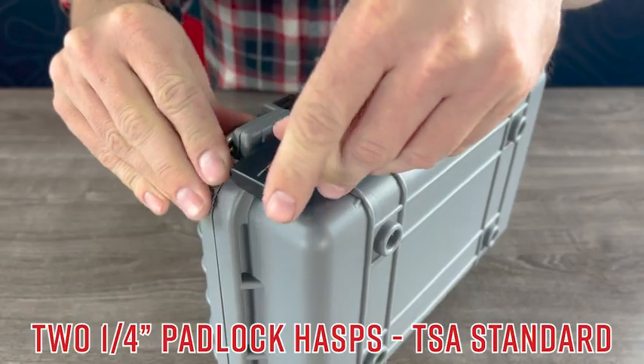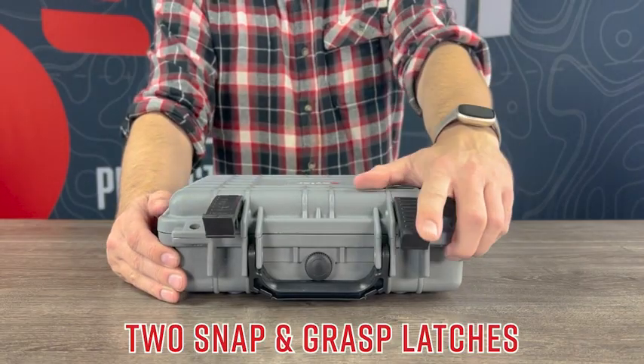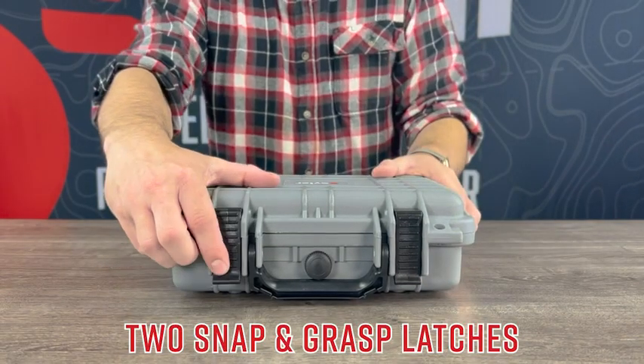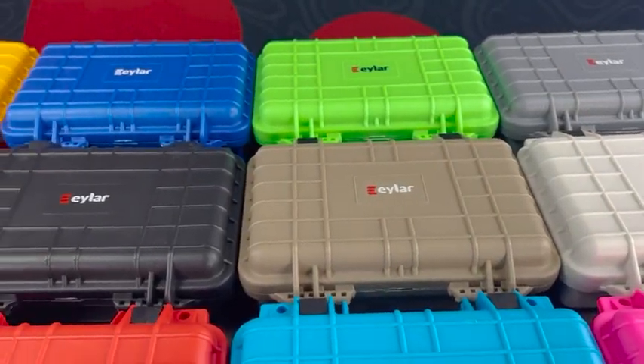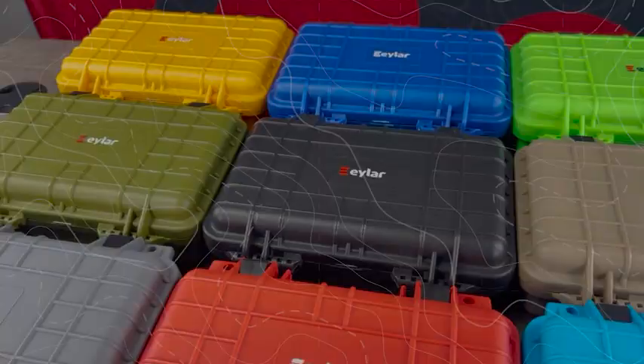Two standard padlock hasp holes and solid snap and grasp latches ensure that your gear remains protected during storage and transport. Available now in a variety of colors from Ilar.